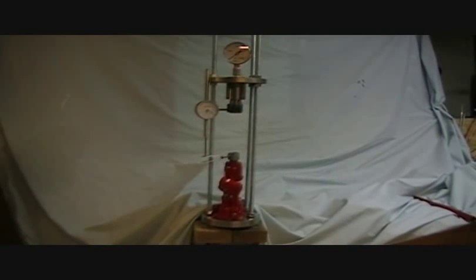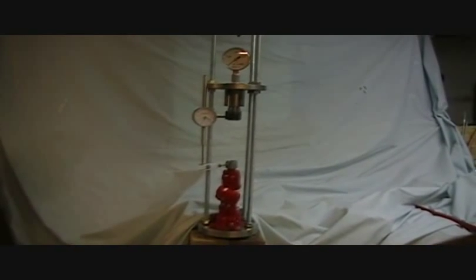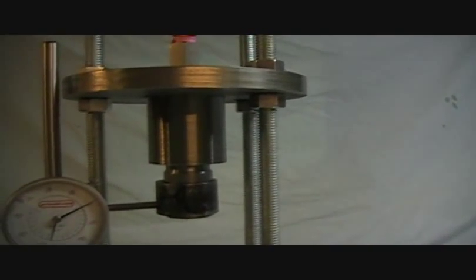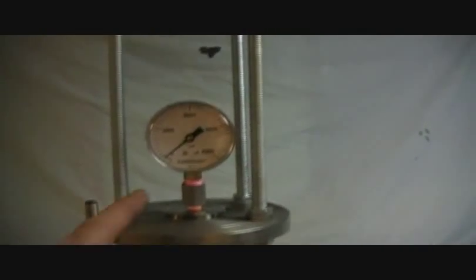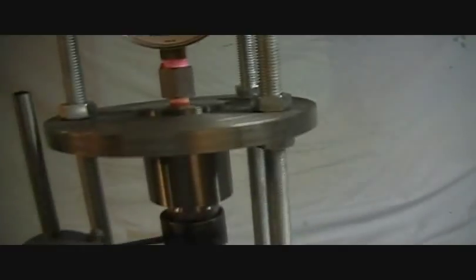Here's our test setup. At the bottom you can see that red bottle jack - it's a two-ton bottle jack that can exert 4,000 pounds of vertical force. Up at the top we've got a piston inside this threaded portion, filled with hydraulic oil. The piston has exactly one square inch of area. There's a pressure gauge up here at the top which reads the hydraulic pressure inside. So if we're pushing up with a thousand pounds of force, with one square inch, this dial is going to read one thousand - it reads directly in pounds of force that this piston is seeing.